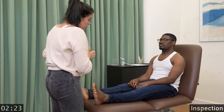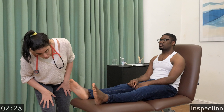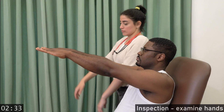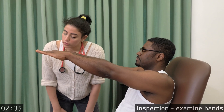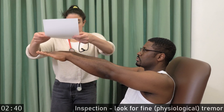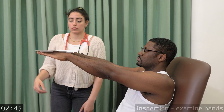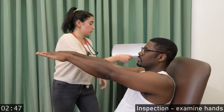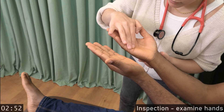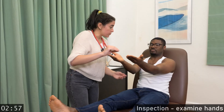I'm going to look at you from a distance. Lift your arms like this. Turn your hands open. Rest your arms down.